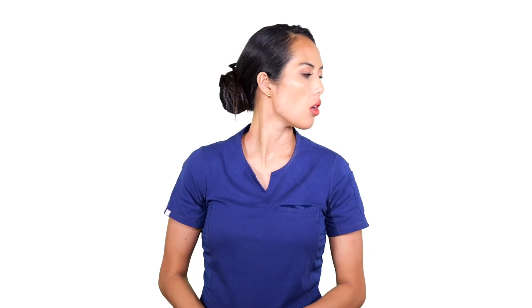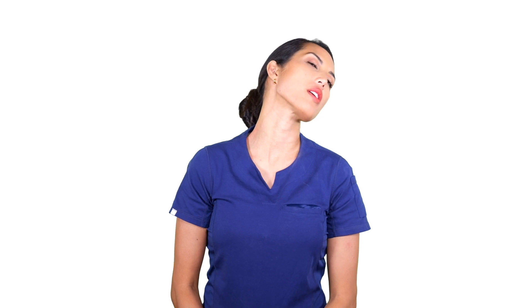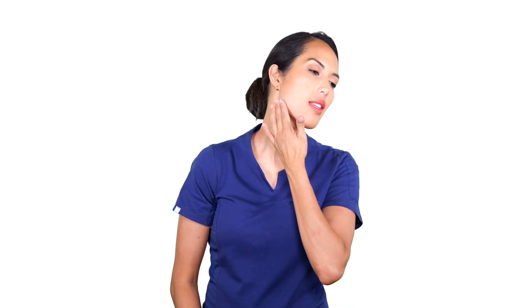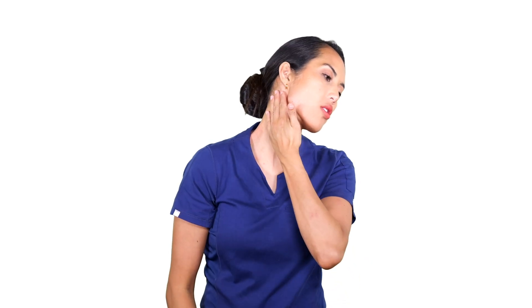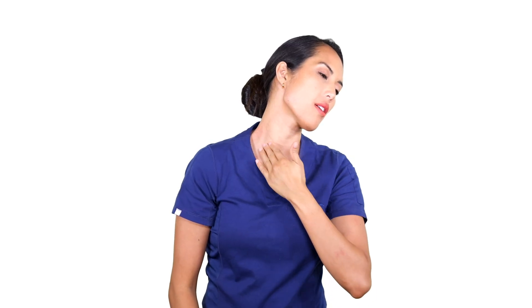All you're going to do is rotate your head over your shoulder like this, making sure the shoulders are relaxed and down. Then you're going to tilt your head up slightly. I like to focus on the corner of the jaw as if you are pointing it up towards the ceiling. You're going to feel that nice stretch here at the front of the neck.